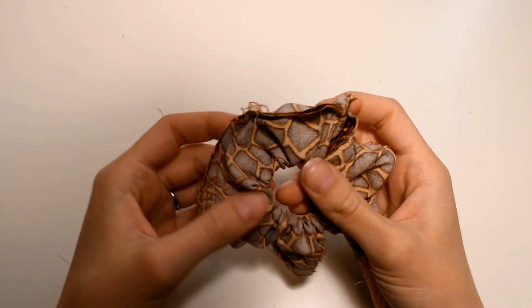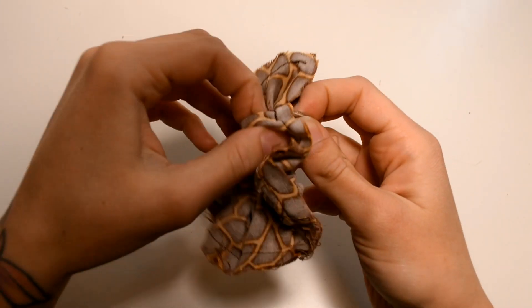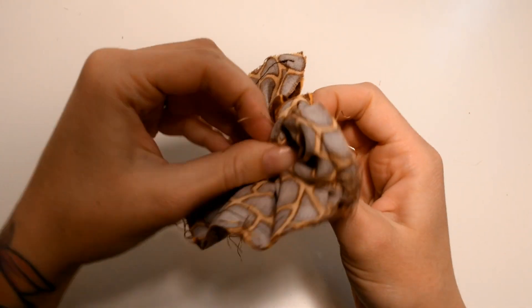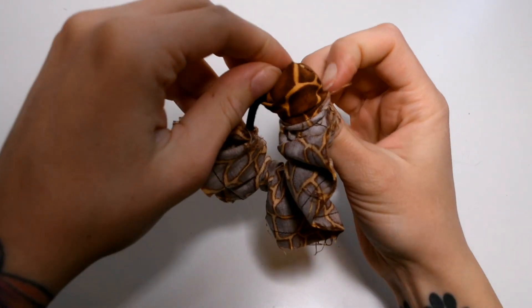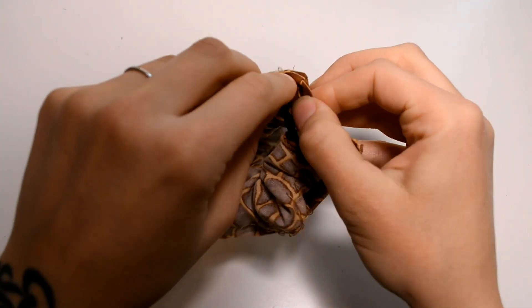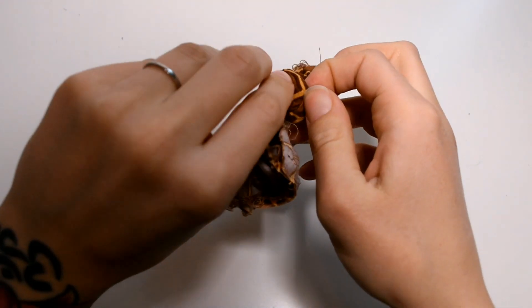Now we are gonna turn the fabric inside out. This can be a bit tricky, but you just pull the fabric over itself to get the right side of the fabric facing outward. Just pull and drag all the way through.